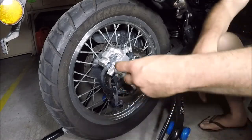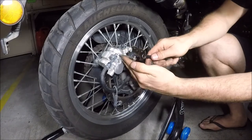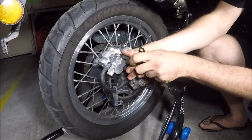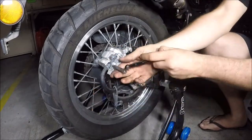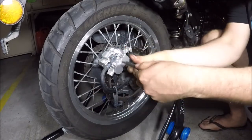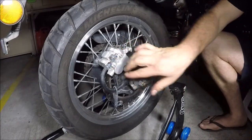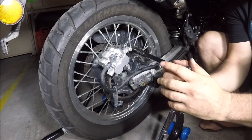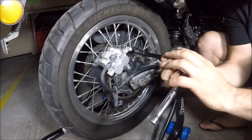We need a 5mm Allen key and you're going to put that into each of these bolts just here. At this stage you can leave them just like that. Then we're going to get our 12mm socket and undo both of these bolts.